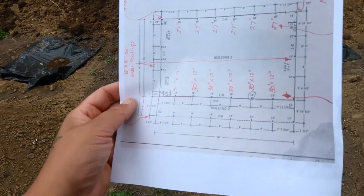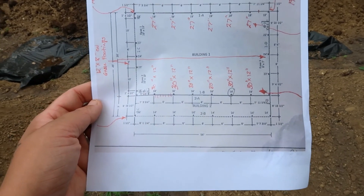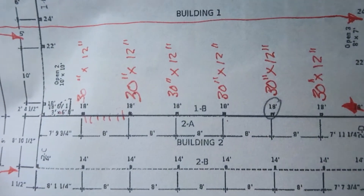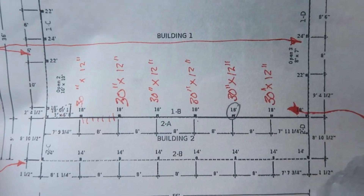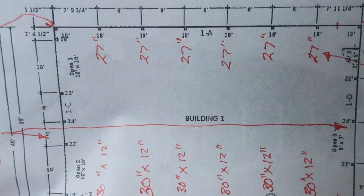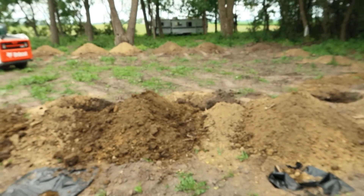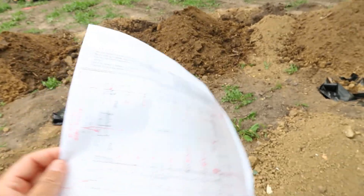Alright guys, hopefully you can see this okay. This is the design of the shed and all the red marker is from the permit people. These holes here had to be 30 inches wide with 12 inches of cement, and then those ones over there had to be 27 inches diameter as well. So we're good to go.